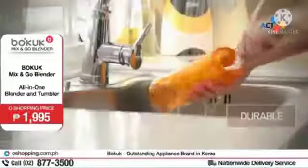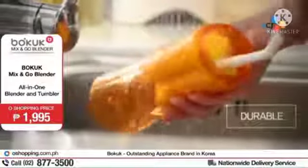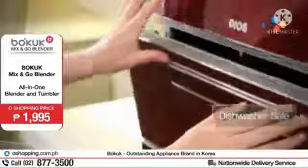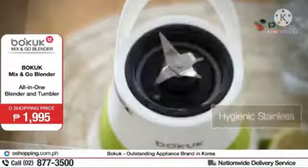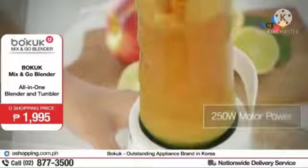The Boku Mix & Go Blender is really perfect because it's made for our fast-paced lifestyle. Everyone's always on the go right now. It's very easy — all you need to do is just fill, blend, and go. At readying-ready ka na.